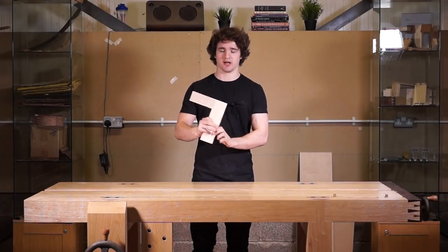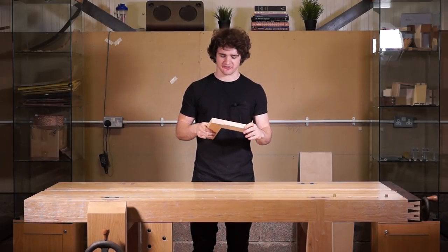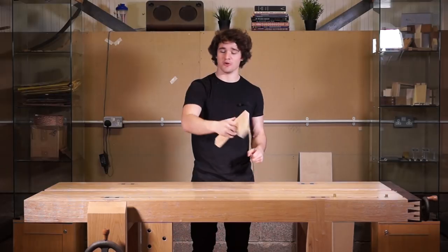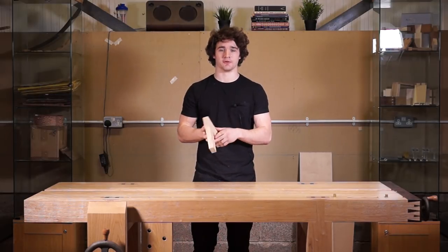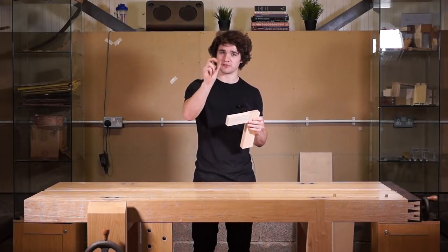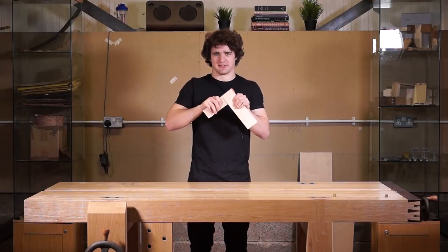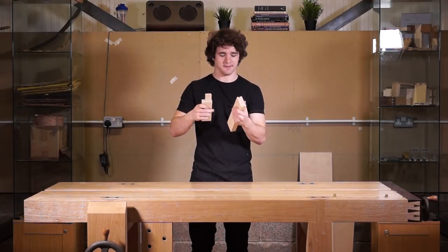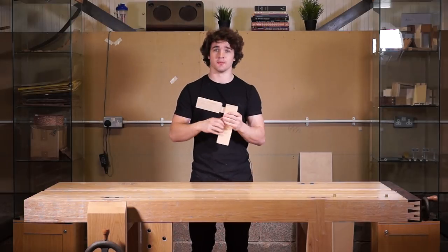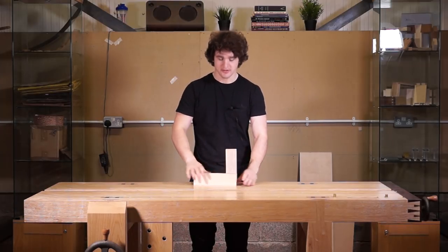That is how you cut a mortise and tenon joint — a rock solid joint used so much in furniture making and framing. Just take your time with it, start with the mortise, then make the tenon fit into the mortise by taking small adjustments at a time and you'll get a nice squeaky fit. With glue in there it would be rock solid. You could also add draw boring to this — I'll put a link up to my workbench build where I was draw boring the legs. Hope you enjoyed, see you in the next video.